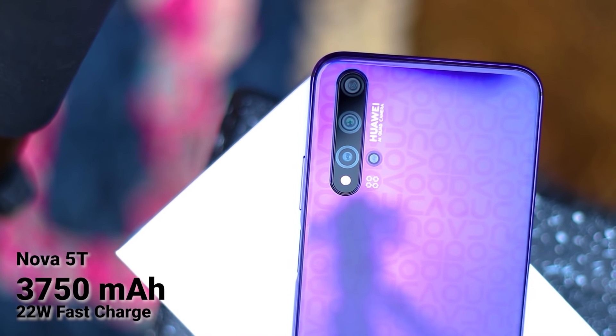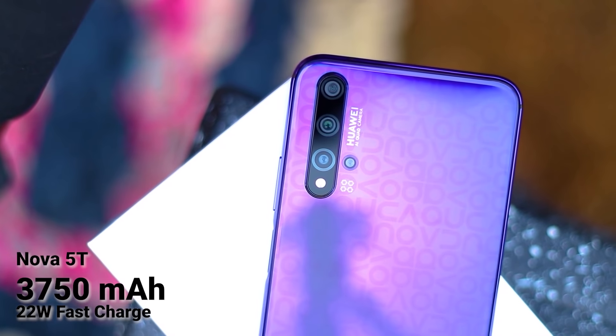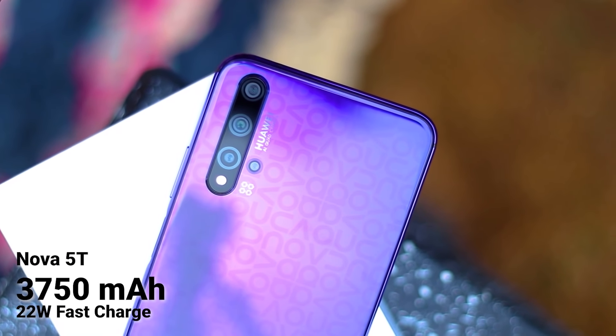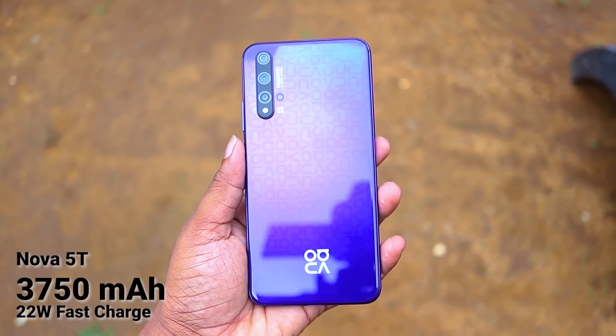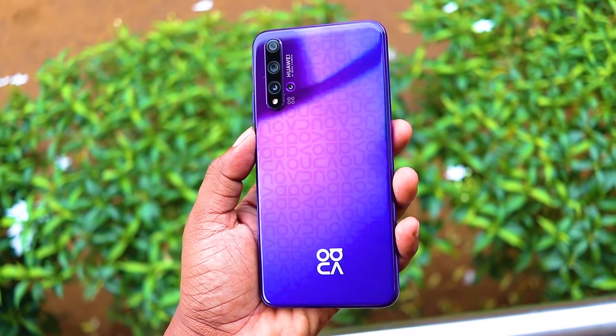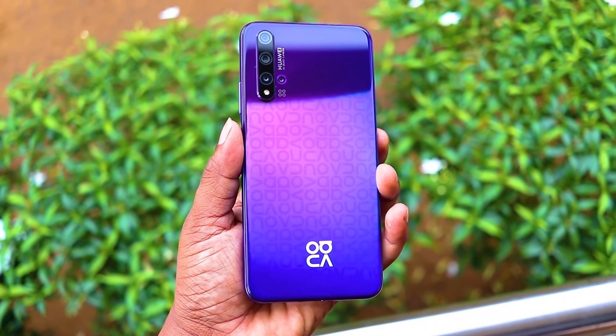The battery needs to be charged. There is a difference in battery capacity in mAh, and the device supports 22W fast charging technology, so you can charge the battery quickly.